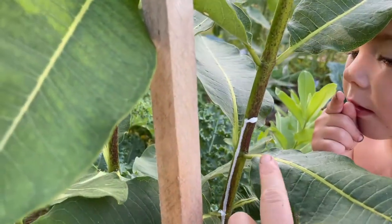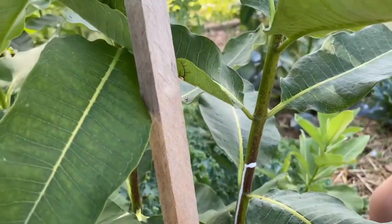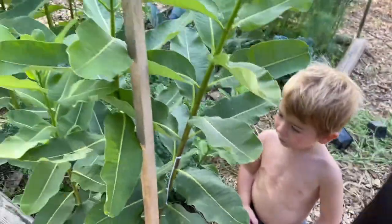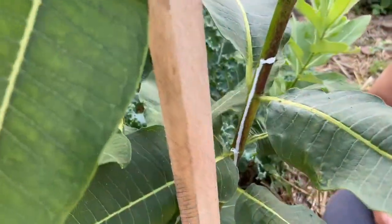This is the milk part of milkweed — this is the sap that comes out. Milkweed is actually toxic, so you don't want to be eating it. The sap actually is the most toxic part.